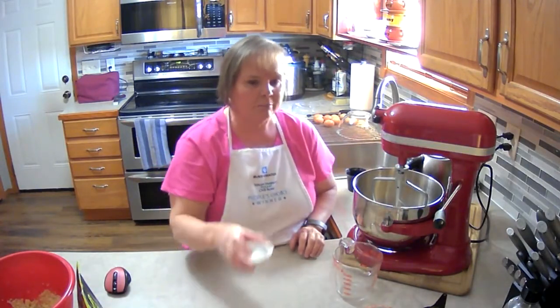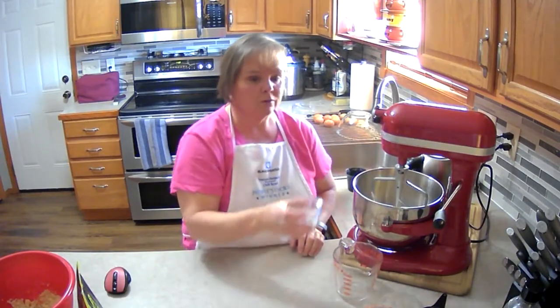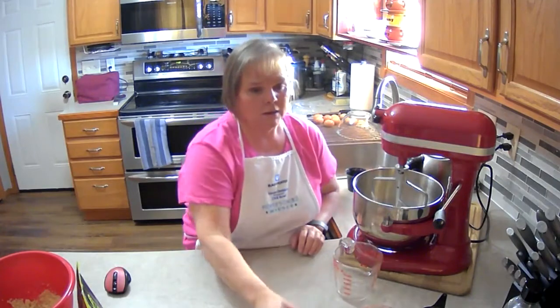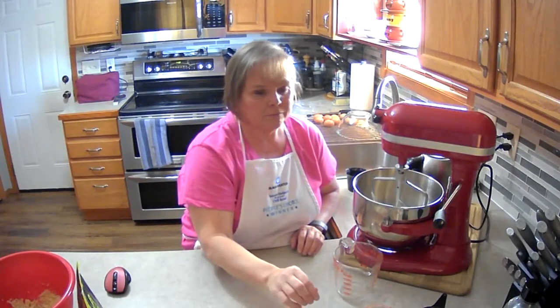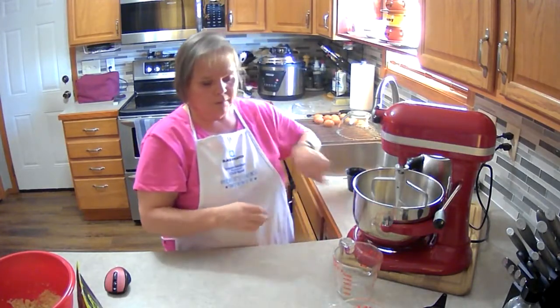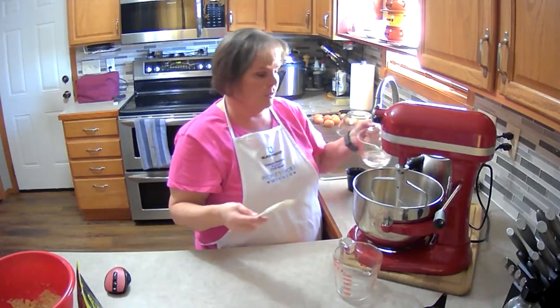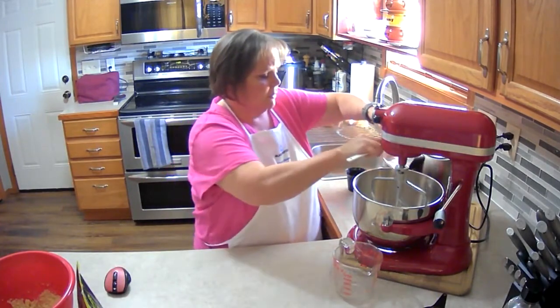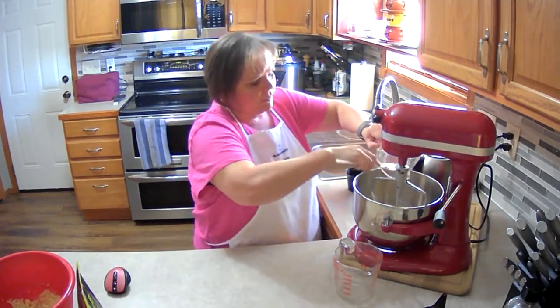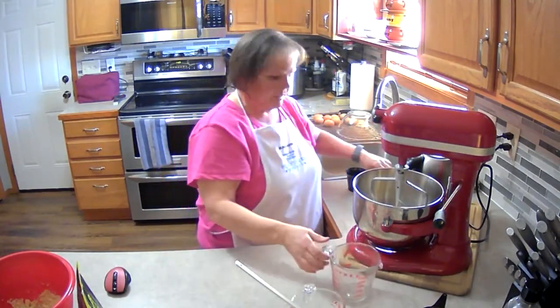Then we're going to add a tablespoon of baking powder, a half teaspoon of mineral salt, and a quarter cup of coconut oil. You measure it out solid and then you melt it so that it mixes in. And then we're going to add four large eggs.